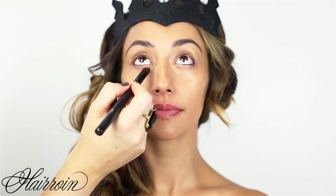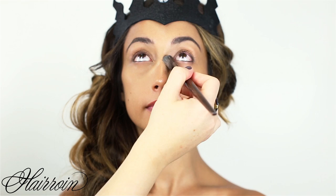Next, apply concealer under the eyes. Use a natural bristle brush, then use your finger to warm up the concealer and work it into the skin. Just be really gentle in the delicate eye area.